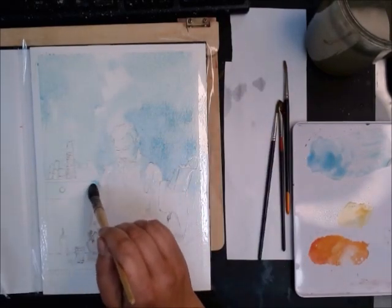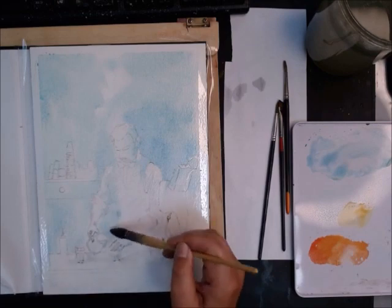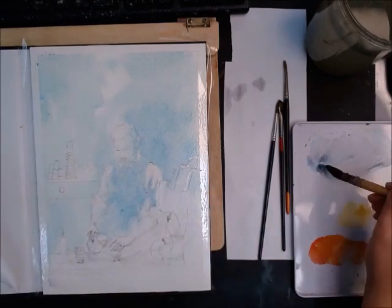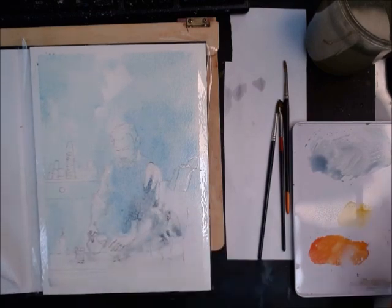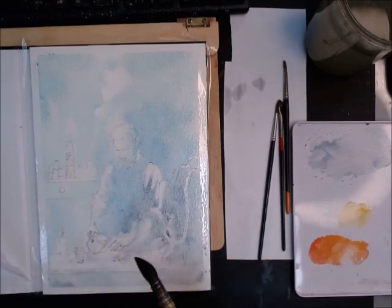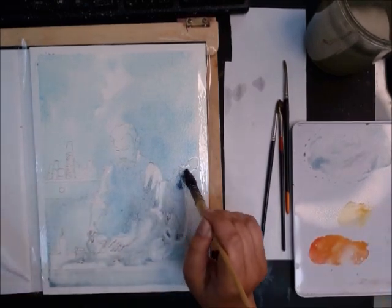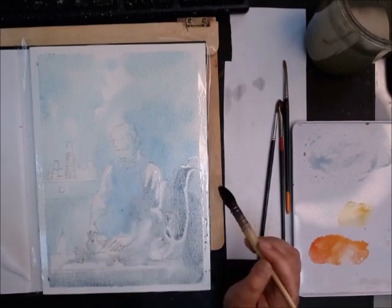I'm working on 300 GSM watercolor paper and I'm using Daniel Smith — the one called Shadow Moon. It granulates a lot; I think it's got the PBK11 pigments in it, so it's got big chunks of granulation. I had to mix it up a little bit with a black that I tinted with neutral tint, just on places where I did not want that heavy granulation from the PBK11.